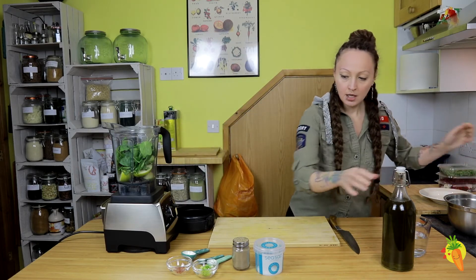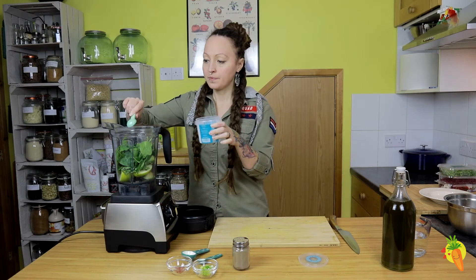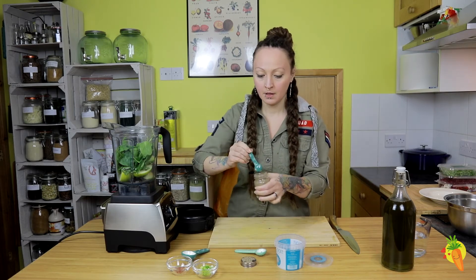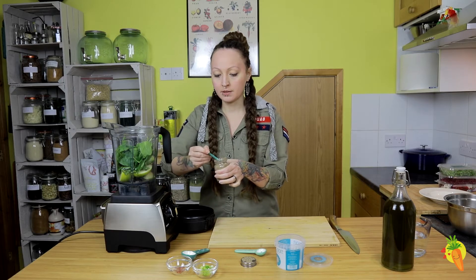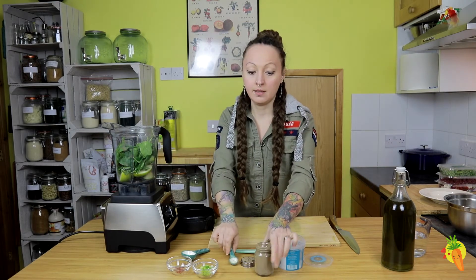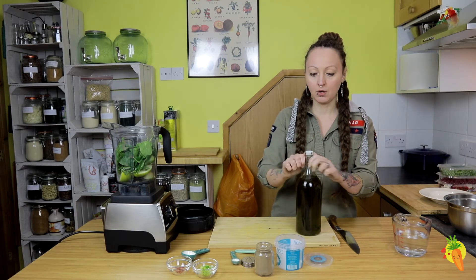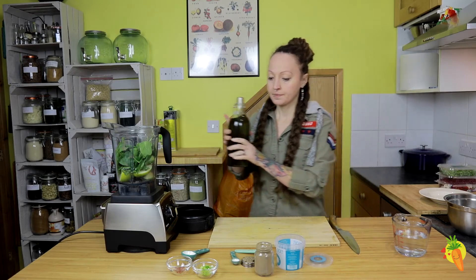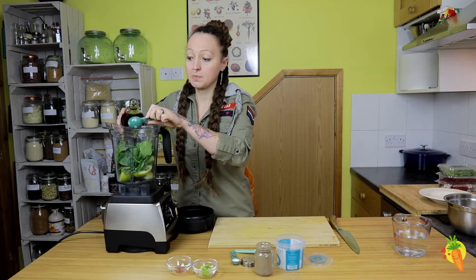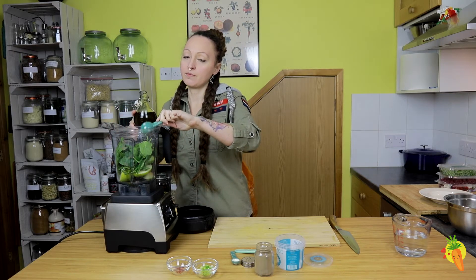One teaspoon of sea salt, half a teaspoon of black pepper. I would suggest to try it and just ensure that it has the spiciness that you like. We're also going to use two tablespoons of olive oil. Alternatively, you can use flaxseed oil, which would be amazing for all the omega-3 properties.